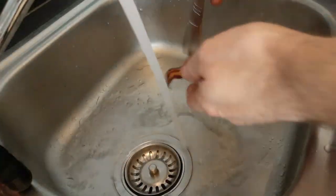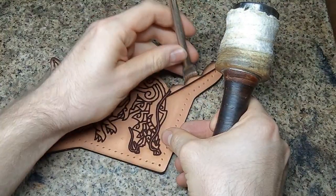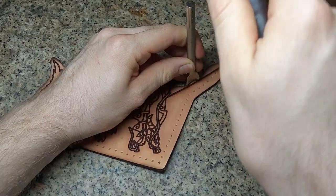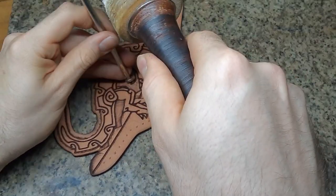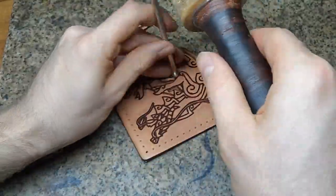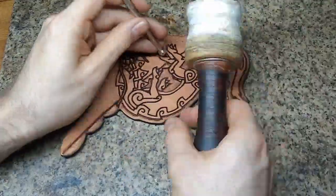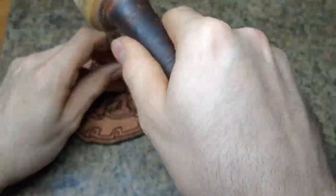Now, for tooling, we want to moisten everything completely from both sides and let it set for at least half an hour. I use some very standard punches to get in some texture and depth into the pieces. Note also that what the laser did here on engraving is basically what a swivel knife usually would do.